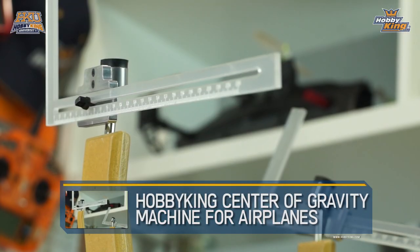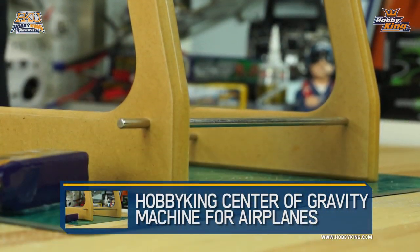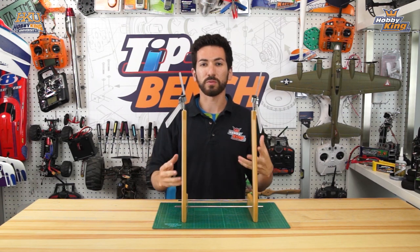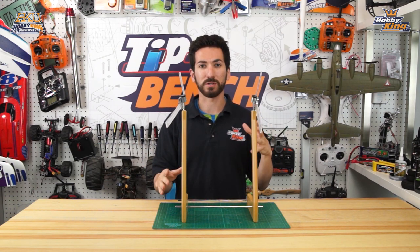You might be wondering: why do I need to set my CG? Why is this always in the manual, especially for a lot of you new guys just building your first kit or your first ARF? You want your center of gravity set correctly so your plane has the most neutral flight characteristics.